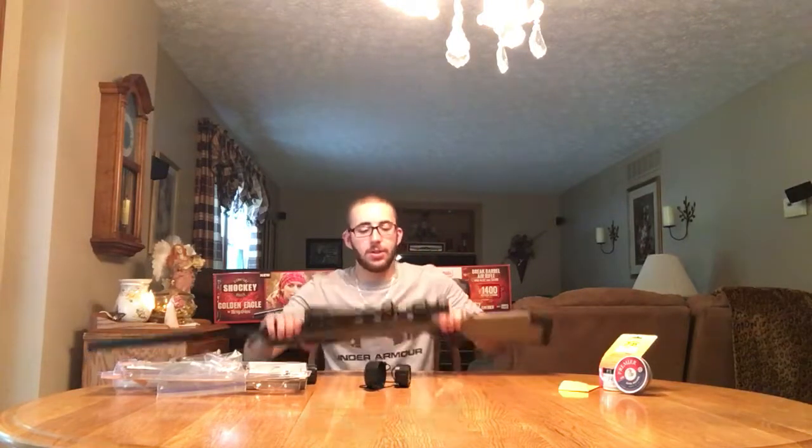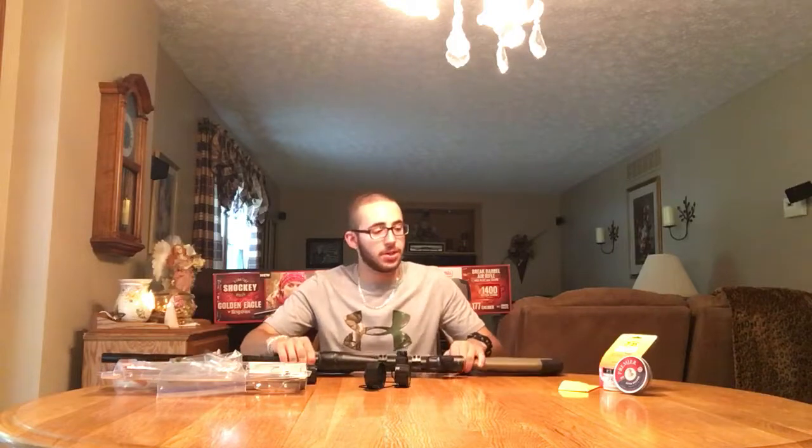I shot it probably around a thousand times, and I had to sight it in five times, which I'll get to. You can see we got a new scope on there. Let me give you guys an up-close view of the gun, the scope, and the material I'm going to be using — the pellets and the cleaning supplies.